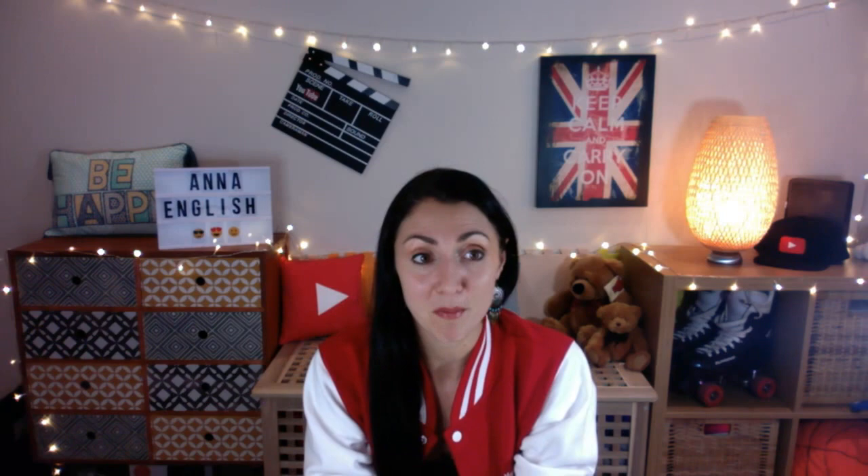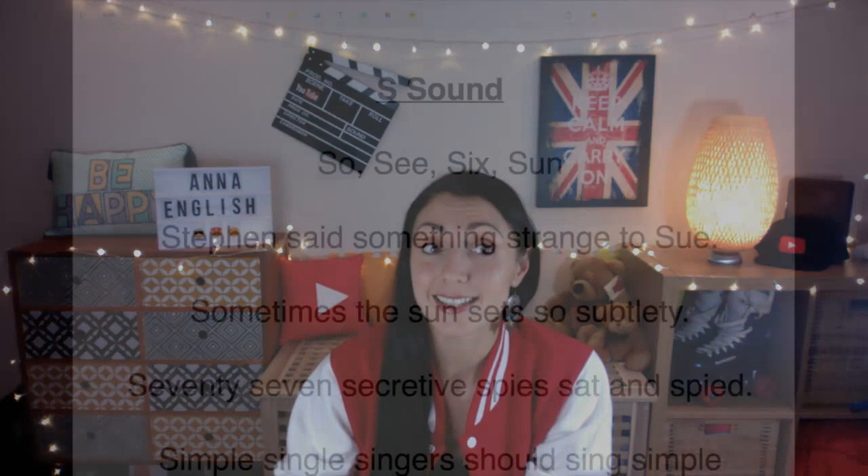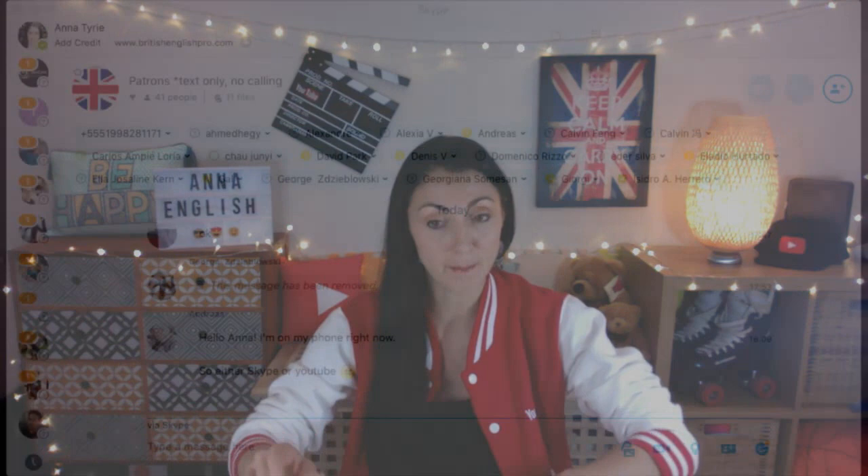We also have the word "see" — I see you. I can see you on Facebook and I can see you on YouTube. Also, the word "sea" like the ocean is pronounced exactly the same. "I can see the sea. Can you see the sea?" So "see" and "sea" are both the same. We also have the number six — the number six.